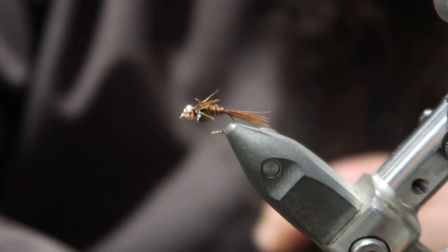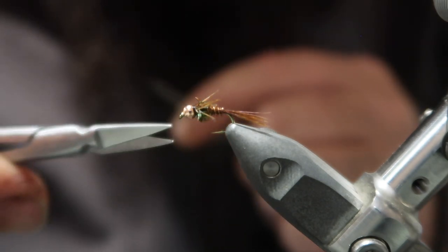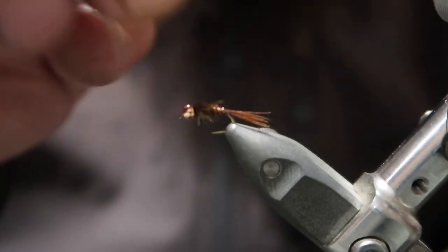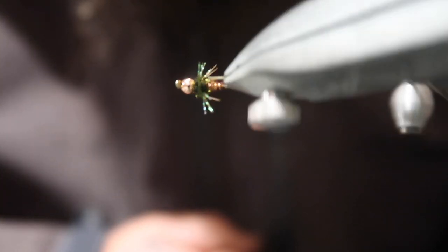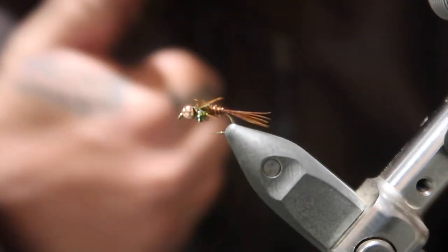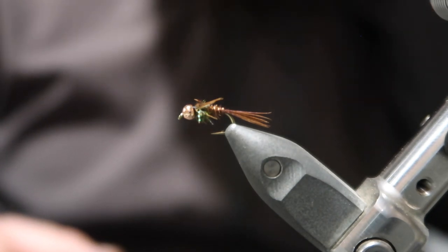This one's a bit ugly, I'll admit, but it tells you how to do it. There you go — little pheasant tail, peacock under, little bit of flash. Little catch-fish. Cheers for watching, catch you on the next one. Cheers.